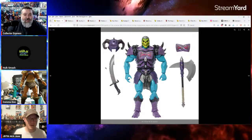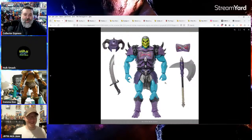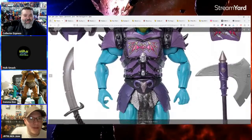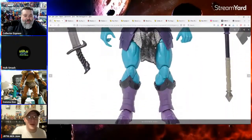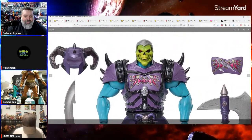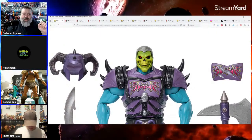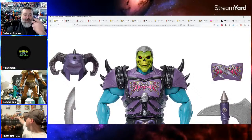I'd be interested in the armor, the helmet, the boots as pieces. You could put these heads on a Classics figure too. If you have a Classics Skeletor — I don't know if you can still get that one — but you can still get the one with the Skeletor from the molar two-pack pretty cheap. Put this head, helmet, and gear on it and there you go.